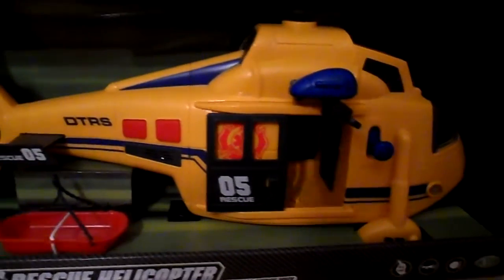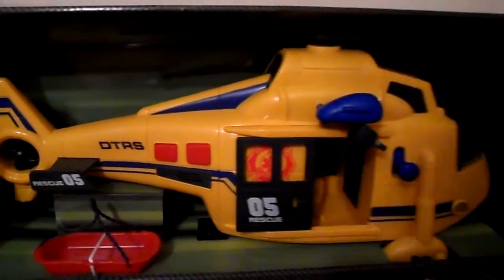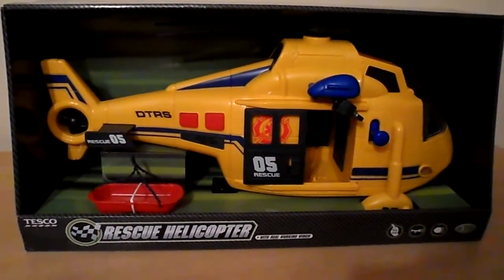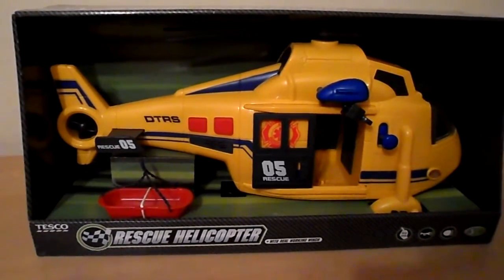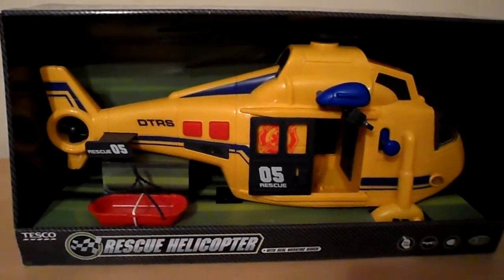As I say, these rescue vehicles are very robust — a lovely toy that would make a super present. Or perhaps you can buy early and stock up for Christmas, because I know it can be very expensive when you've got little ones. Or perhaps if you're a grandparent you might like to treat a grandchild.